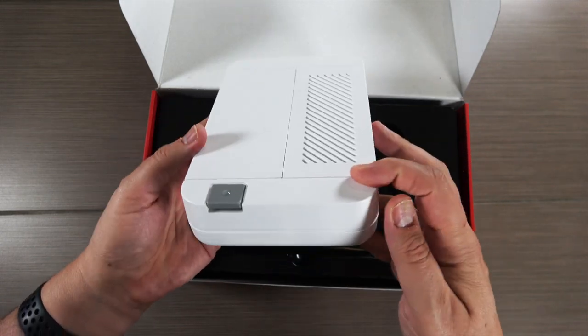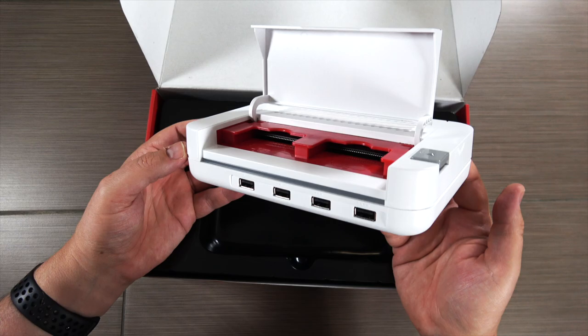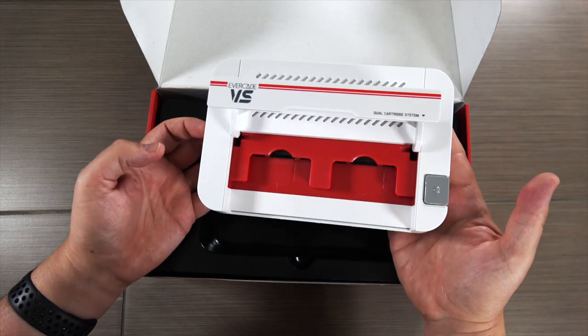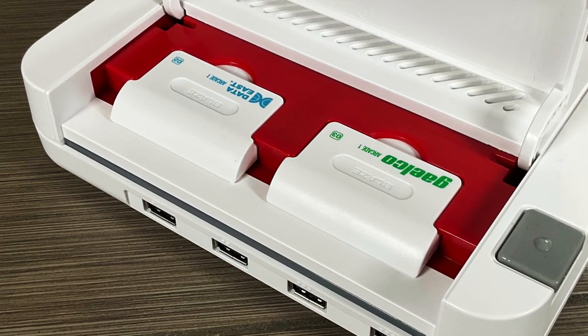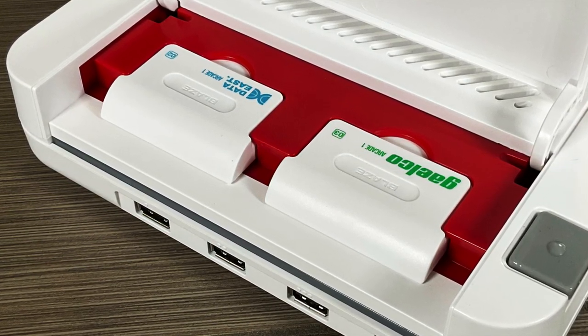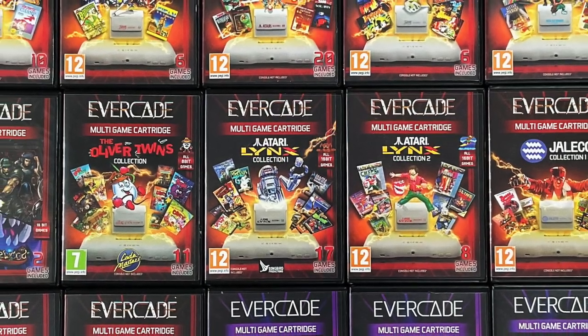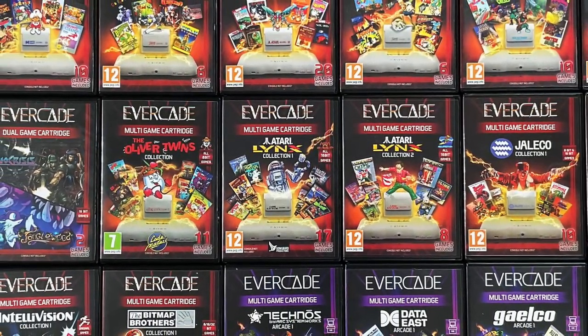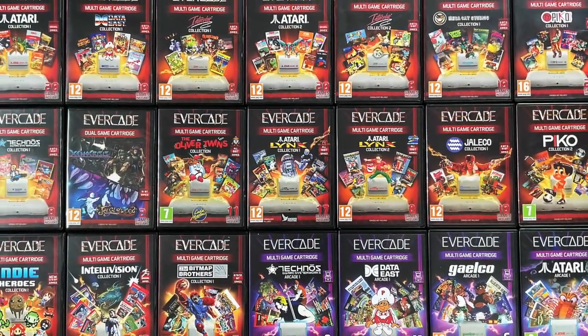One of the coolest things about this — and I think it surprised a lot of people when they announced it — is that it supports two cartridges at the same time, which after messing with it is absolutely brilliant. Because each one of these game packs has multiple games on it, you can really load this thing up. It's designed to have a bunch of games accessible at all times.